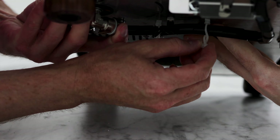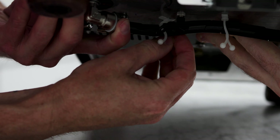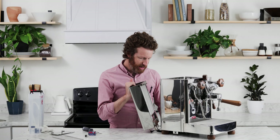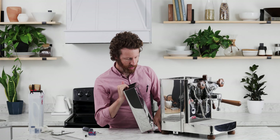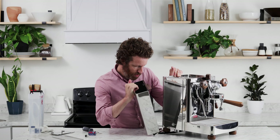If you have someone to help you on the other side, go ahead and tilt the machine like this, and then you can have them hold it while you get under there. Because the water line is right here and we need to get it underneath this leg here, we're going to tilt the machine and move it over.